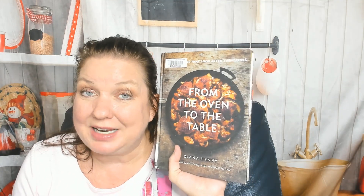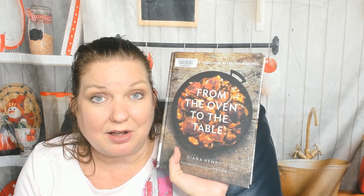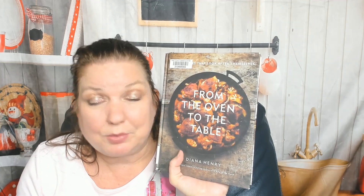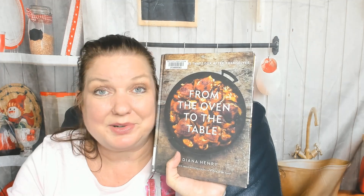That was 'From the Oven to the Table' by Diana Henry. If you'd like to see more of our cookbook look-throughs and reviews, you can find us at cookbookdivas.com — our blog. We have a podcast, and we post to Facebook, Instagram, and especially YouTube. Bye!